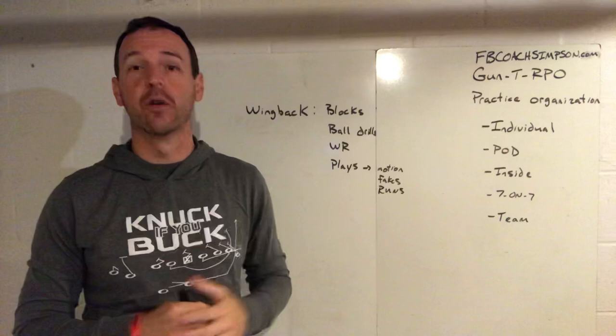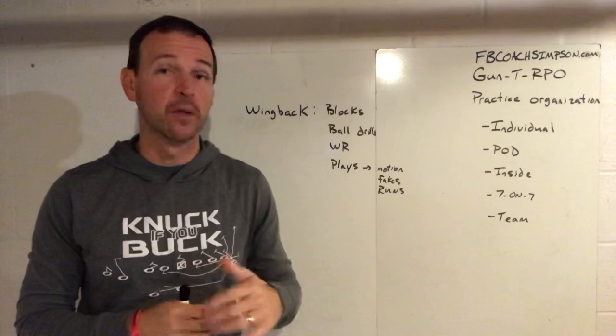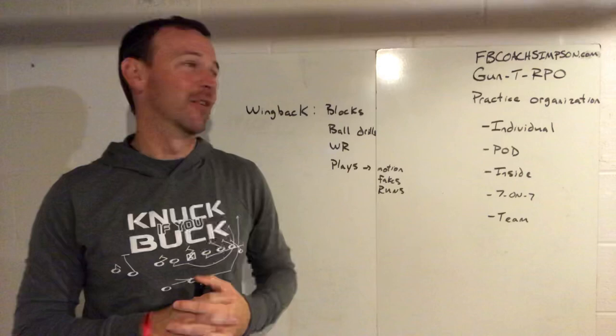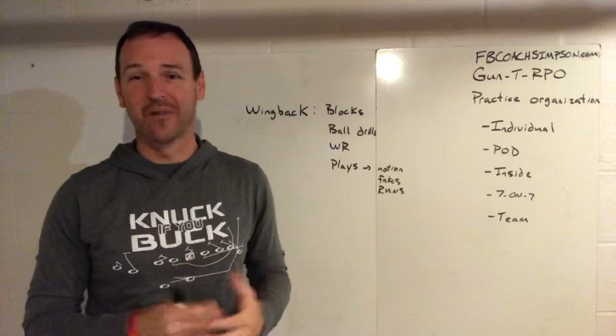Some of this stuff may apply even to defensive guys. But if you'd like more information specifically on what I am doing, you can reach out to me. You can find me on Twitter at FBCoachSimpson, on this YouTube channel, or you can email me at FBCoachSimpson@gmail.com.